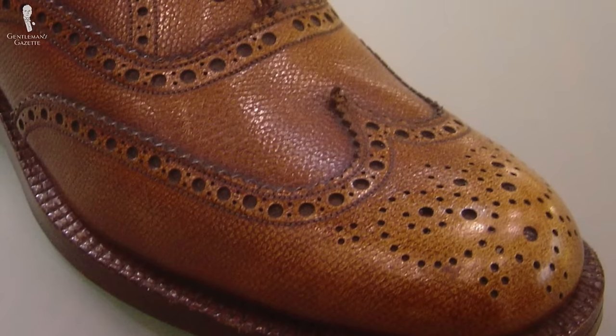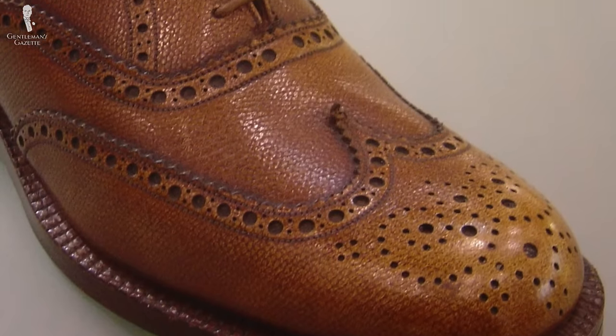Basically, the brogue has hole perforations just like here. That means no matter what style of shoe you have, a brogue is a brogue if it has holes. Oftentimes people get confused between the words brogue, oxford, derby, and wingtip, but it's actually quite simple.